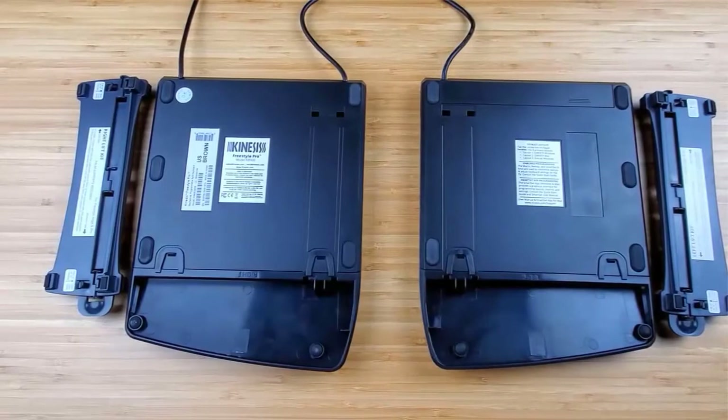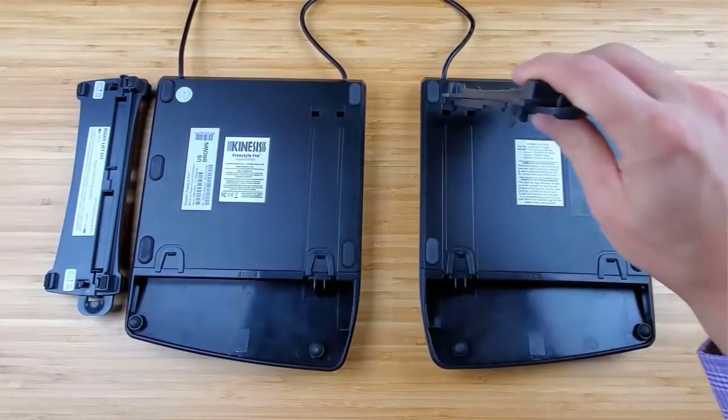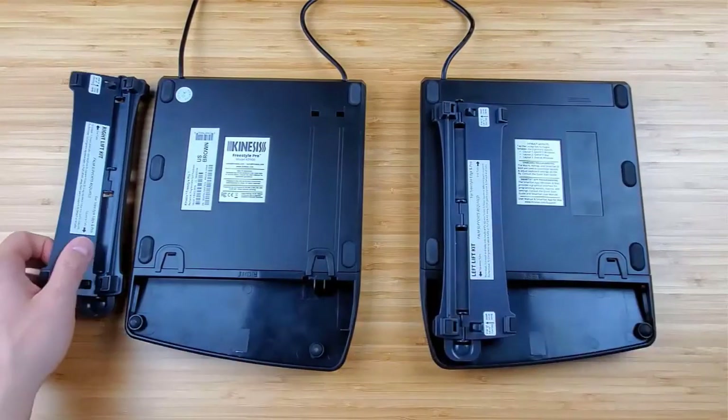Next, insert the v-lifter's two end tabs into the rectangular holes. Lower the v-lifter and snap the two squeeze tabs into the palm rest. Repeat with the other side.